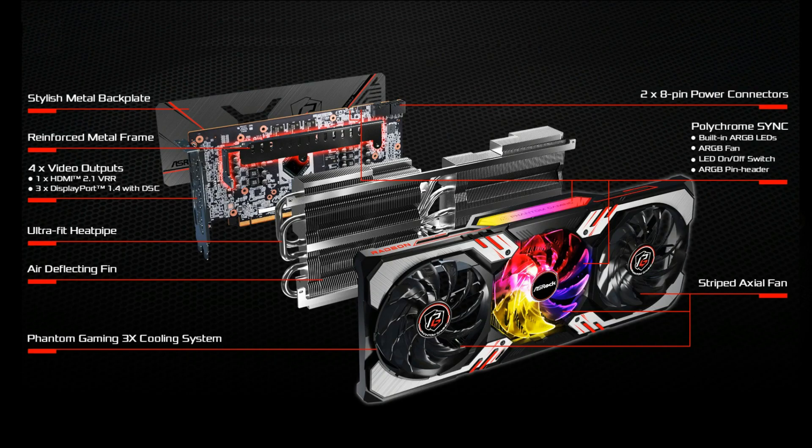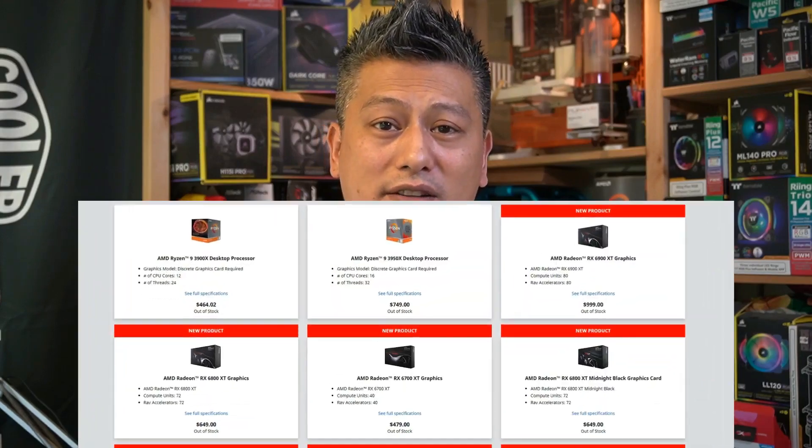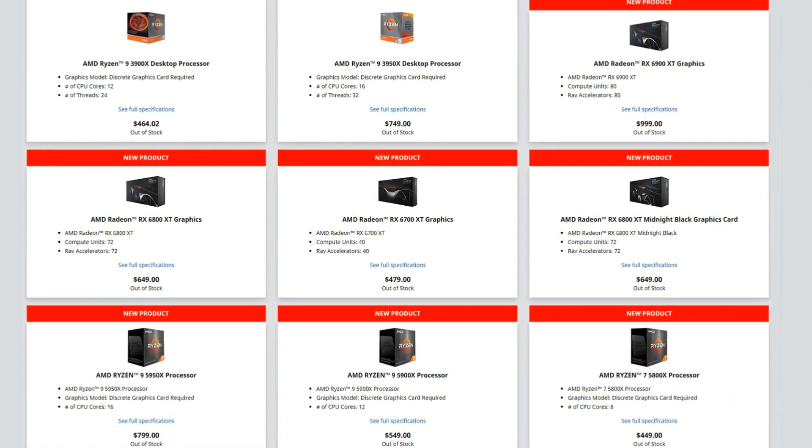It supports PCIe 4 standards as well as ASRock's Polychrome Sync. For cooling, it comes with ASRock's Phantom Gaming 3x cooling system with a reinforced metal frame and a stylish metal backplate. Right now it's 2021 and there's a massive chip shortage around the world, making it difficult to get graphics cards at a decent price. It'll be interesting to see how this RX 6700 XT performs, so let's put it into our test system — but first, a quick unboxing.